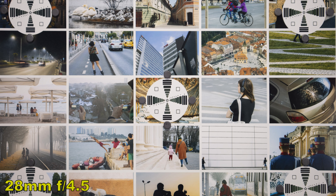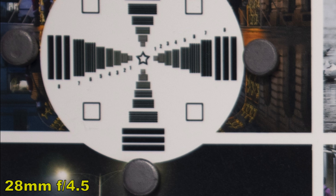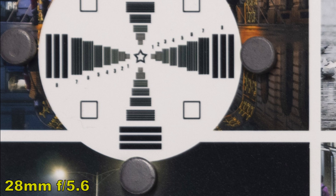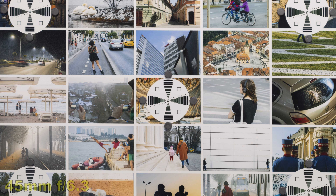Ninth: full-time manual focus override. This is an interesting feature if you want to make small tweaks to the focus — with this lens you can manually focus while having auto-focus turned on. Tenth: coating and optimized lens placement. This lens has Canon's special coating for reduced ghosting and lens flare, and optimized lens placement for better image quality. Now we're moving to image quality tests.